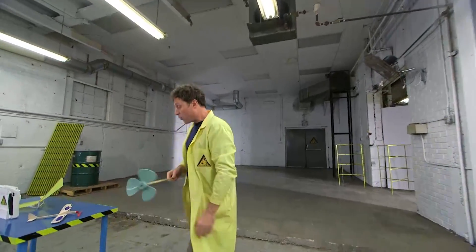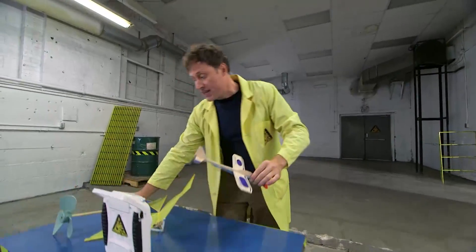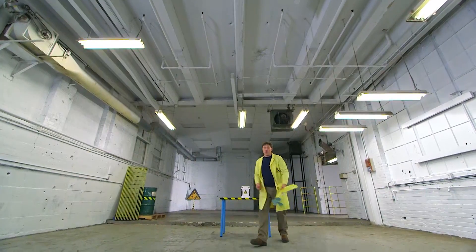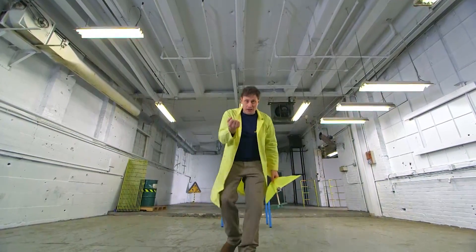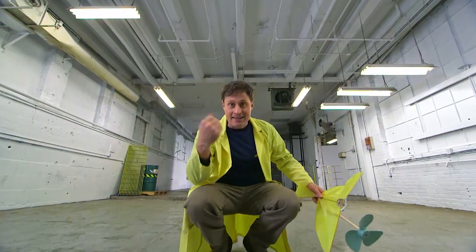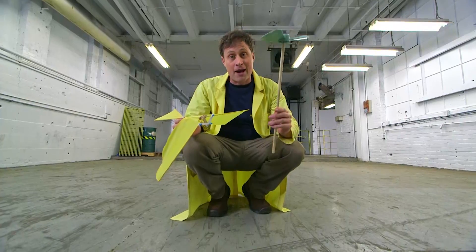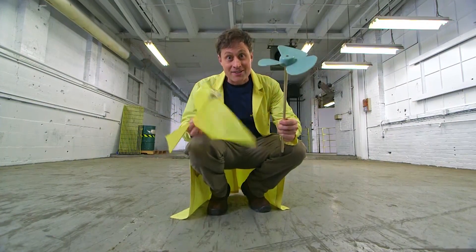So that begs the question: why don't birds and insects use propellers to fly? Turns out, rotating a propeller is really hard to do with something that has muscles and tendons. So in the end, birds fly by flapping their wings, and humans first learned to fly by rotating a propeller. Science.